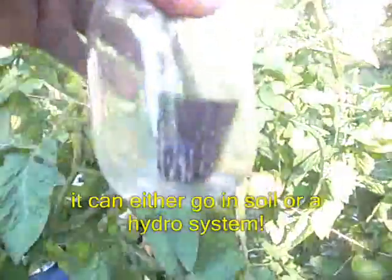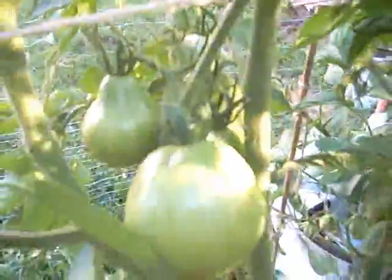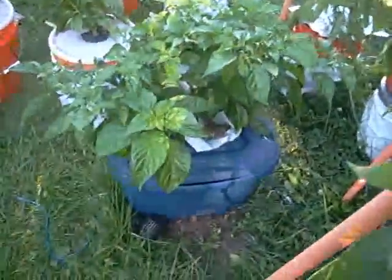I have tomatoes on every plant all the way around — tomatoes on all my plants. And here are my peppers. Here's one of the totes.